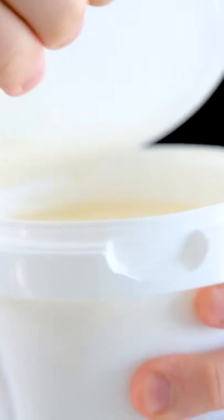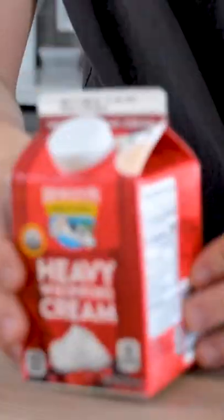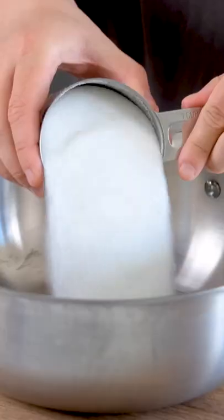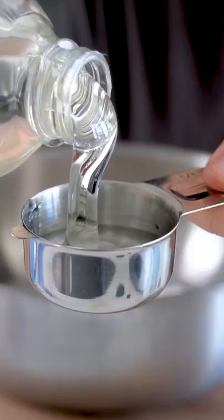These are duck fat caramels with an edible wrapper to make it even easier to consume sweets. We live in a world of convenience and there's nothing more inconvenient than having to unwrap your own candy, so we've created a candy where you don't have to unwrap it at all.